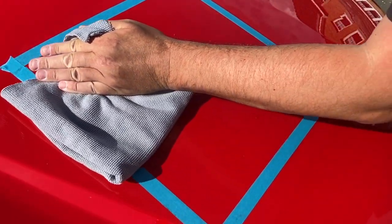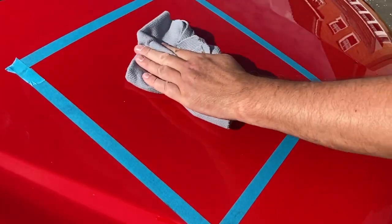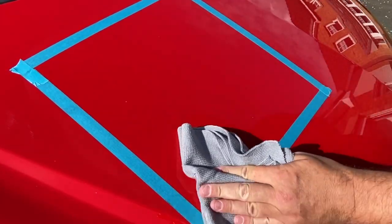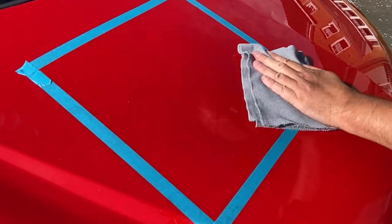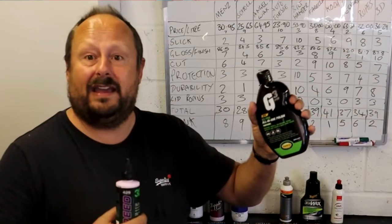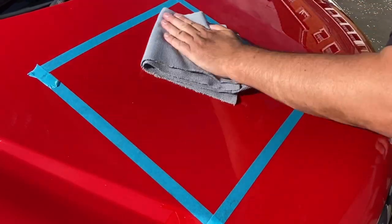The product boasts no powder and it's certainly true here on this test section. As this is an all-in-one polish, I was looking for information on the curing time for the protection - at least something to say when I should buff off the residue - but there's no information on that at all. I'll play around with different times as I work through the car and let you know my findings at the end of the video. You might have recently seen John at the Forensics Detailing channel test a variety of all-in-one polishes, and this one came out second in that test, so I was very excited to see the results.